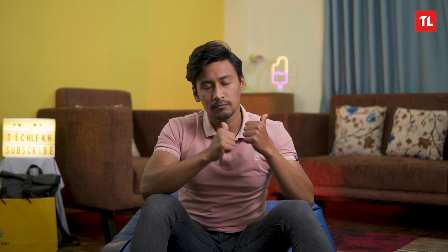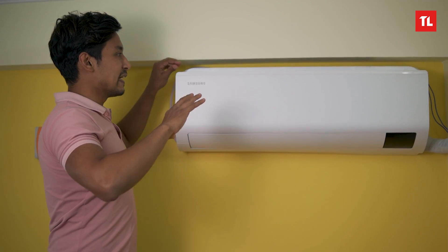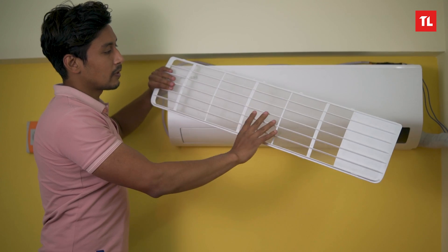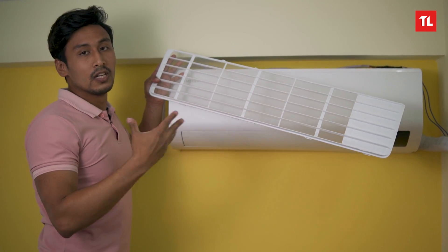Next, there is an anti-dust and bacteria filter. The filter is used in the heat exchanger and is easy to remove from the Samsung unit for cleaning.